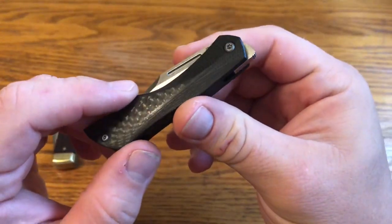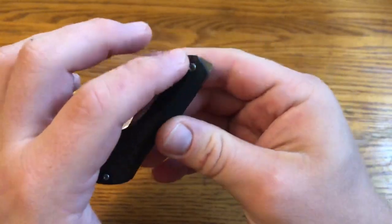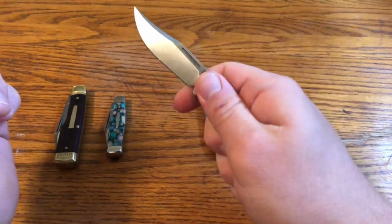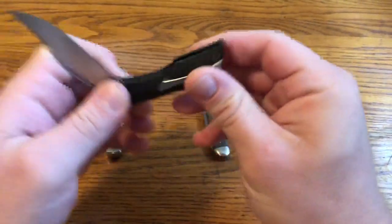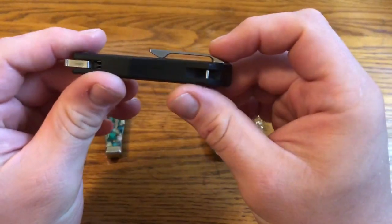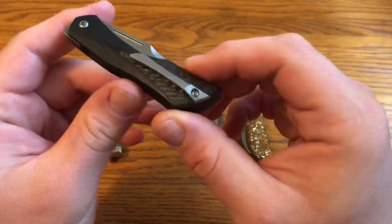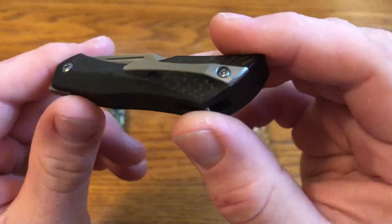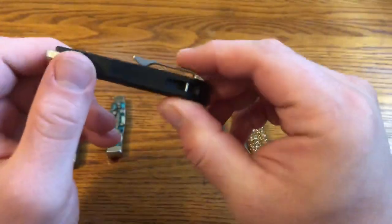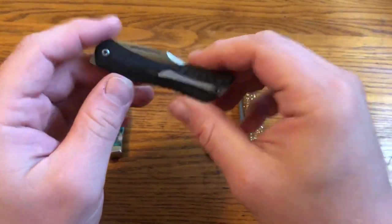The G10 is contoured — some contouring here, a little bit here, and some more here. It looks good. I don't know how much it adds to the ergonomics, but it definitely looks good. It also has a titanium sculpted pocket clip on the right side for tip-up right-hand carry. That pocket clip looks good — it's 3D machined with some sculpting on it. It works really well. I've been able to slide it in and out of my pocket very easily.